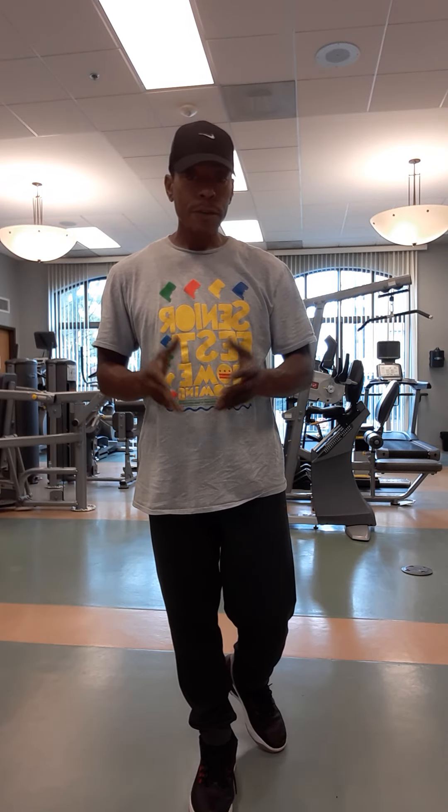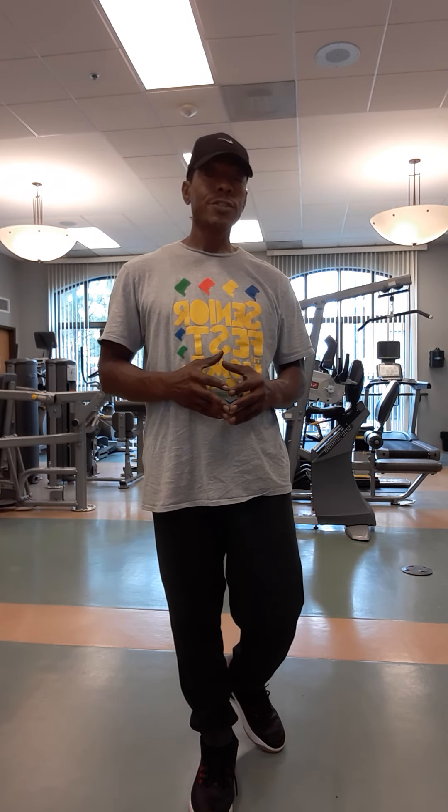Balance check. We covered the balance check as well as a number of other exercises to help improve balance.